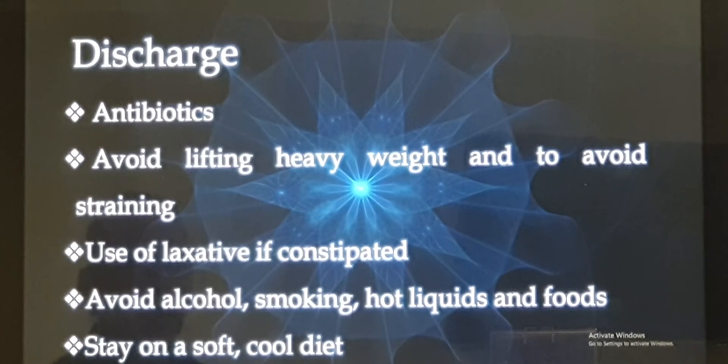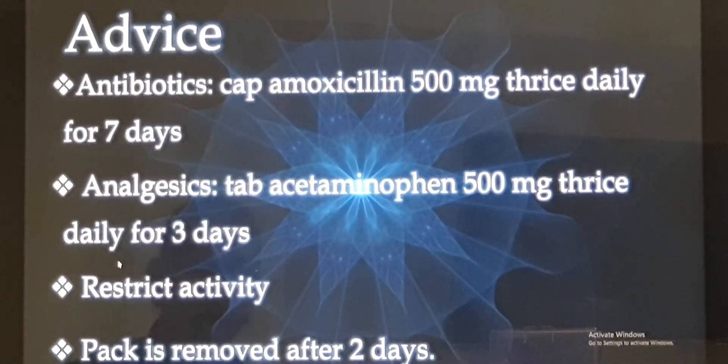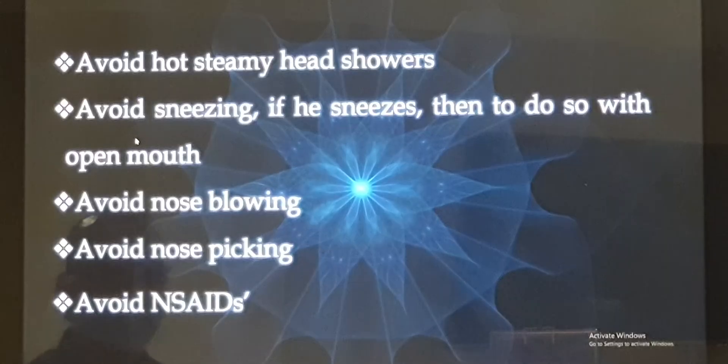First, avoid lifting heavy weights and avoid any sort of strain. Second, if constipated, we will prescribe laxatives — we do not want straining in the restroom, as any sort of strain can precipitate a bleed. If you are an alcoholic, stop drinking alcohol. If you are a smoker, quit smoking and avoid passive smoking too. Avoid hot liquid drinks and food. Stay on a soft, cool, cold diet and try to avoid hot steamy showers. If you feel like sneezing, open your mouth and sneeze.